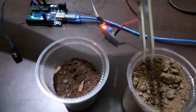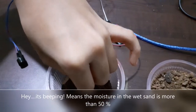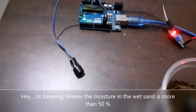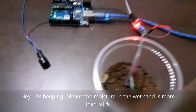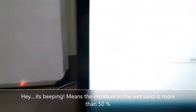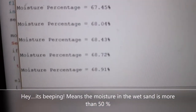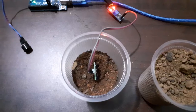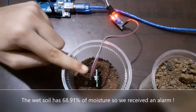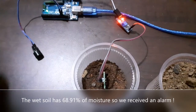Now I am going to insert the probe in the wet soil. You can see we are receiving an alarm from the buzzer. Now let us check the moisture percentage — it shows 68%. Since the moisture content in this soil is more than 50%, we received an alarm through the buzzer.